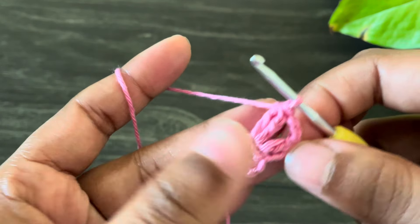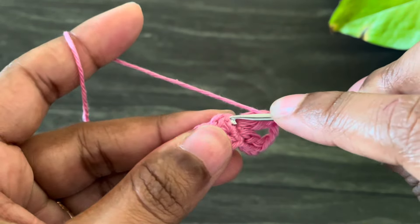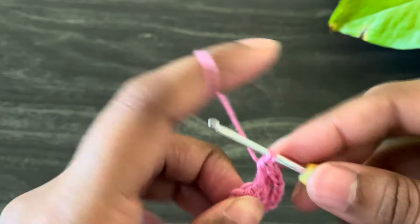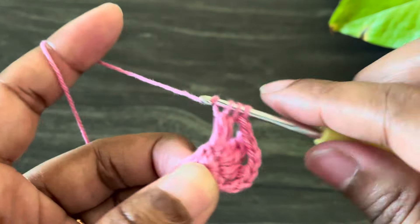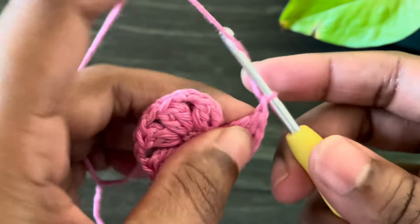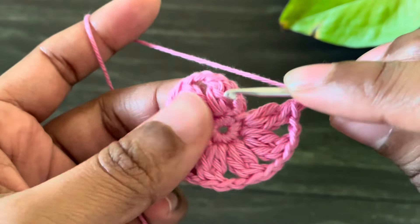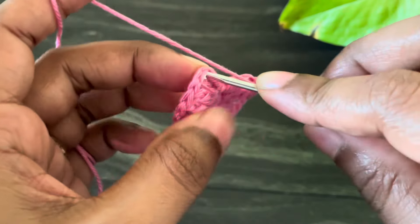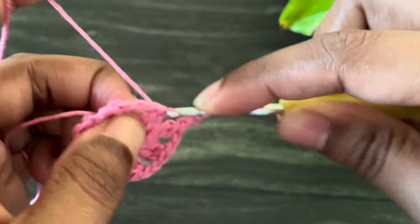Now again yarn over and pull through all the loops — so here we made a two double crochet cluster. From here work chain two, and under the next chain space work a two double crochet cluster. All you have to do is continue the same pattern making two double crochet clusters in each chain space till the end, and don't forget to make chain two in between each cluster. At the end, work chain two and then make a slip stitch into the top of the first double crochet — not from the chain three, but from the top of that double crochet.